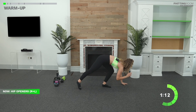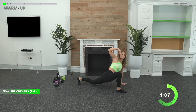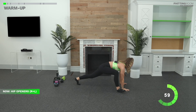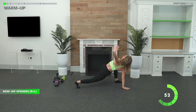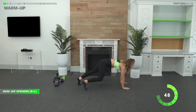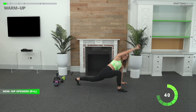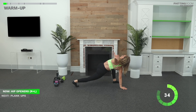Let's go ahead into that hip opener. Meet me down on the ground. High plank. Go ahead and bring that right foot outside the right hand. Deep breath in. Exhale, open up your chest. Take some big, deep breaths. Switch sides. Opening up that T-spine.